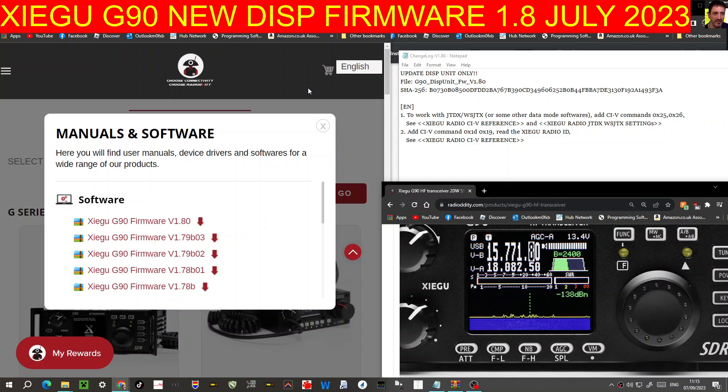Welcome to my channel. The Xiegu G90 has new display firmware — I'll put the link in the description. Most of us will have version 1.79, and there is now 1.79 B-03, so check which one you've got. I'll put a link in the description of how to check your firmware and also for the firmware updates — I made a couple of videos on that a while back.